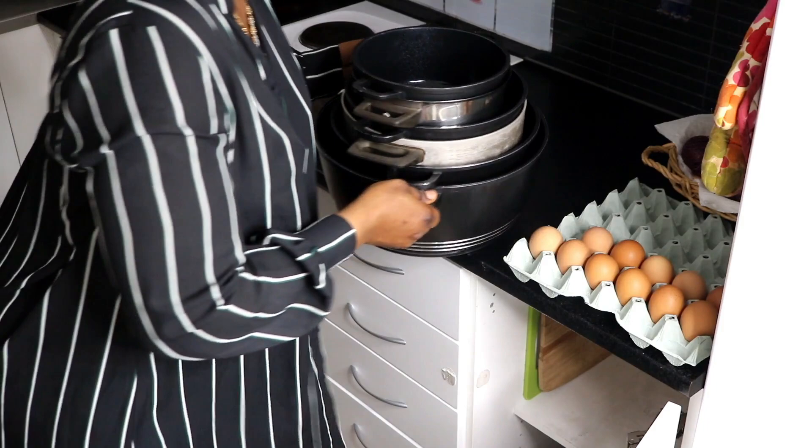If you're seeing my face for the first time, you're welcome to this beautiful family. Please do not forget to click the subscribe button — the red button — and also the notification bell icon just beside it, so you can be notified whenever I post a new video. So let's dive into it.